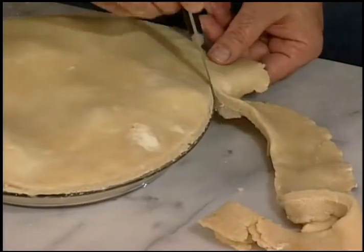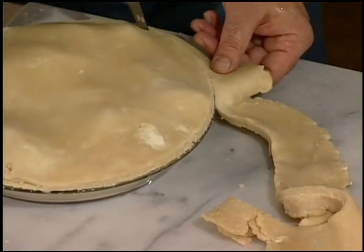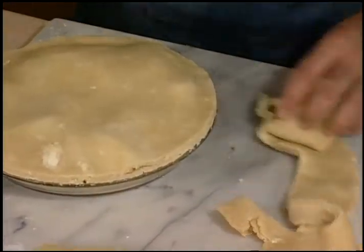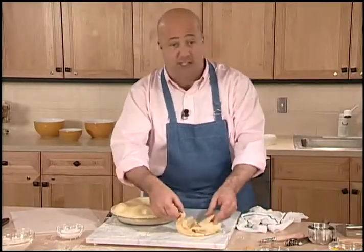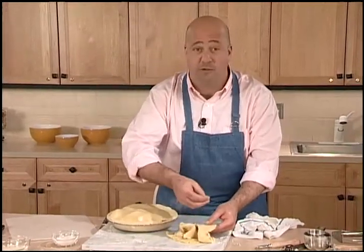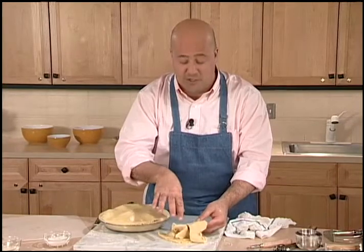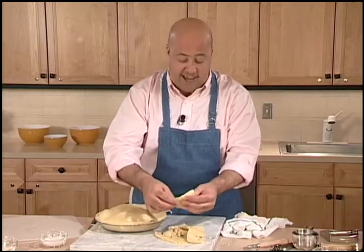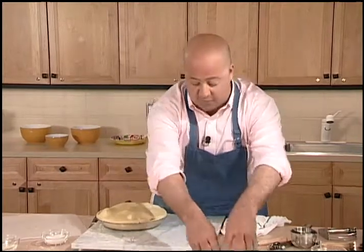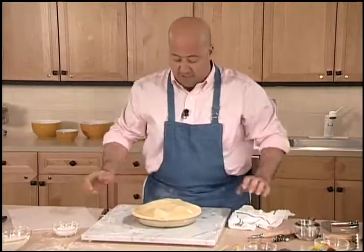Just turn that around with a gentle up and down motion — make sure to turn your crust. Now, these little bits don't belong in the garbage. Just like my grandma did, brush them with butter, sprinkle with a little bit of cinnamon sugar, and bake them off for the kids in the house to eat. That way they aren't going to be nibbling away at the crust.